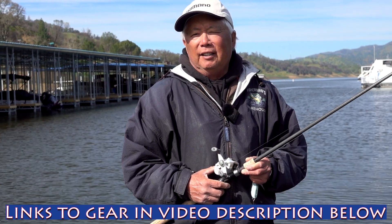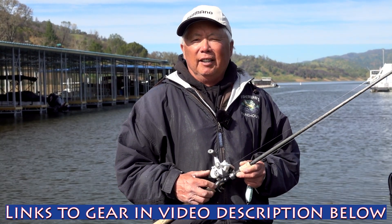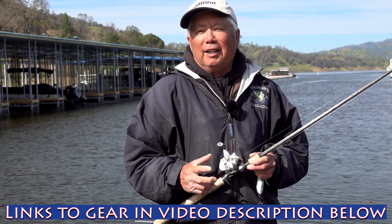Don't forget to look at my castmaster video because you'll learn a lot on that one too. Hit the like, please subscribe — it doesn't cost you a dime — and leave a comment if you want.